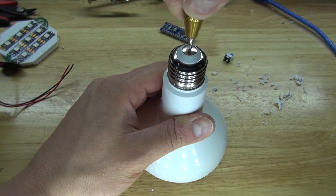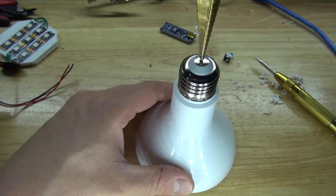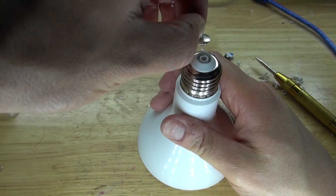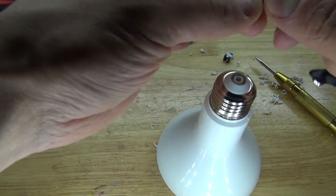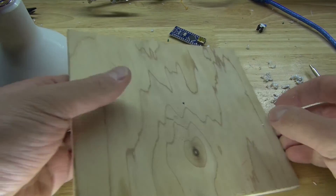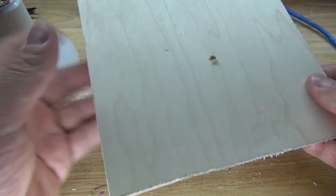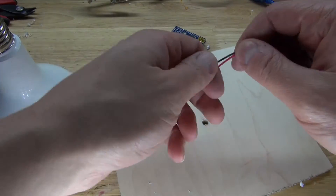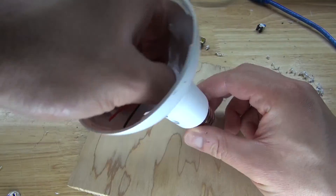Next I'm going to tack out this electrical connection point and remove it. As you can see, there's already a little hole inside. Next I'm going to tack a pilot hole in the center of this board, then take the stepper drill and drill the appropriate size hole. This is where the 9V battery connection is going to go — through this hole in the board and now through the LED light bulb.